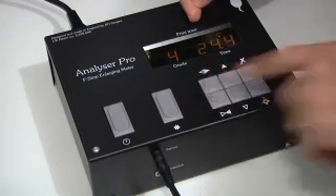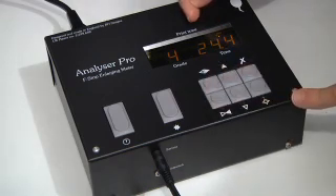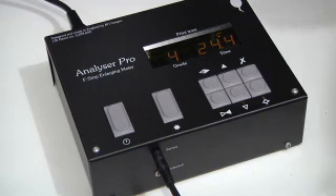Then confirming it by pressing the downgrade button. So it's a very powerful and predictive tool for all the different paper types.